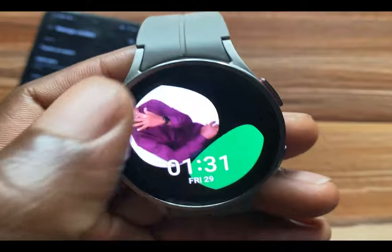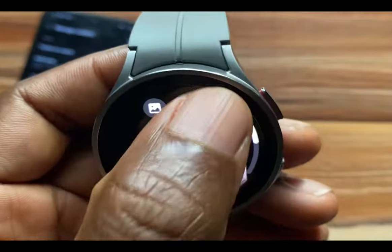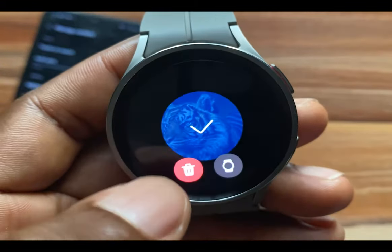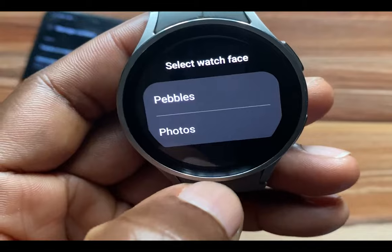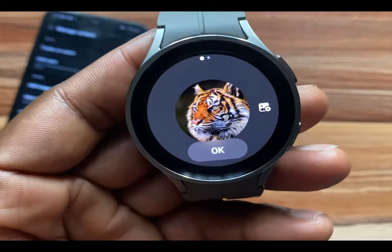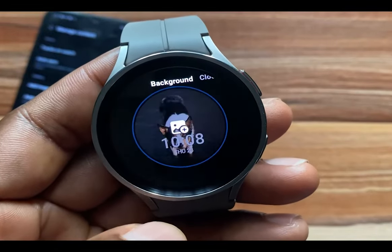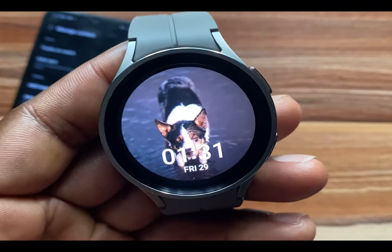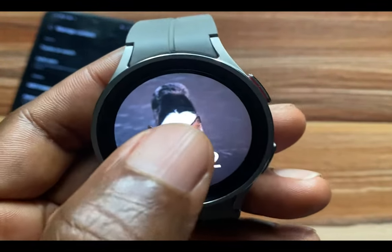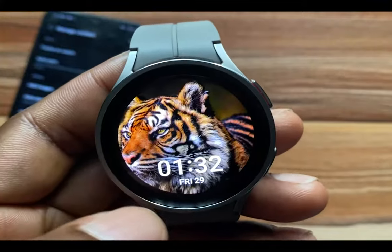I'll go back to the Gallery app and this time I'm going to turn a Story into a watch face. I'll press and hold, then tap on the watch icon, and this time I'll choose the Photos format. You have the option to add more photos. Once you're done, tap OK, and this becomes my watch face. The difference between Pebbles and Photos format is that in Photos format, each time you tap the screen it will swap between the different pictures.